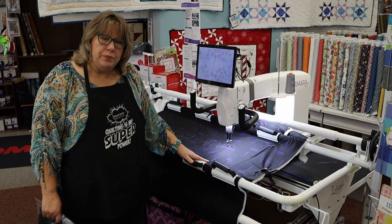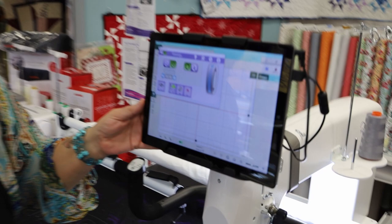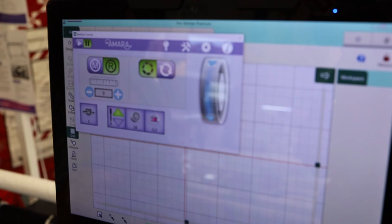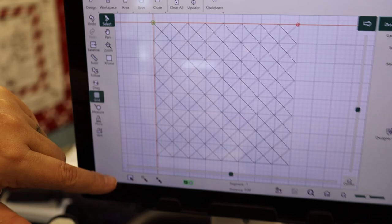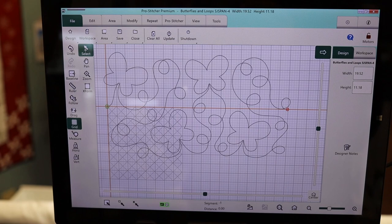These machines come with what's called ProStitcher — a computer program that runs the quilting machine without you having to touch it. It gives you all kinds of designs, and we have people trained here who can show you how to make all the different designs come to life. For example, there's a simple X pattern all over, and here are butterflies and loops you can see on the screen. It takes that design, sizes it to fit your quilt, and then sews that design onto your quilt.